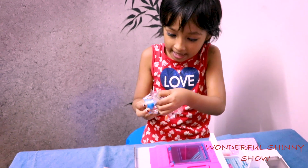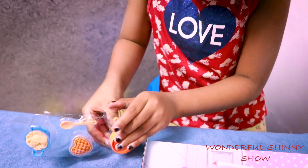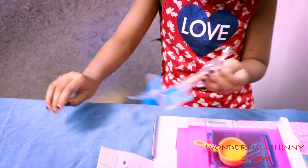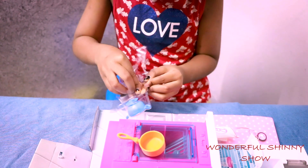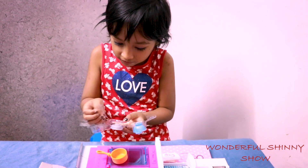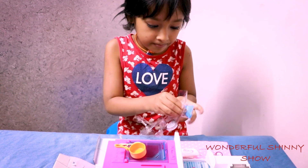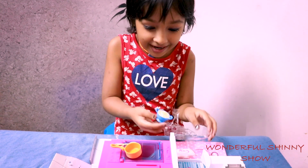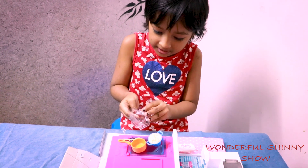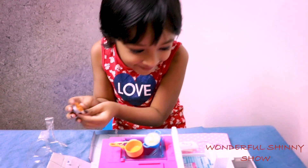Let's pop this up! It has a little bit of tape. Now we got the noodles! Yumma yumma! Pop it off! Look how cute this bottle is! I really like it!